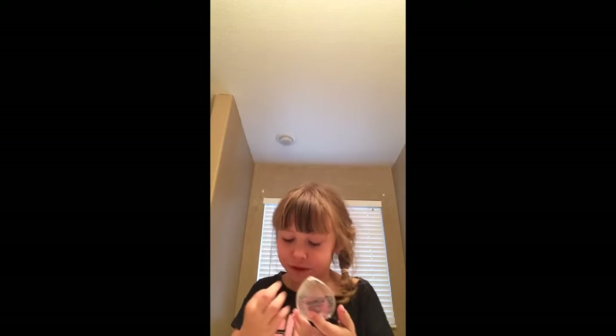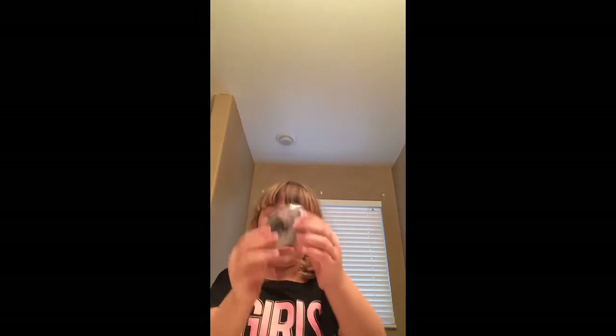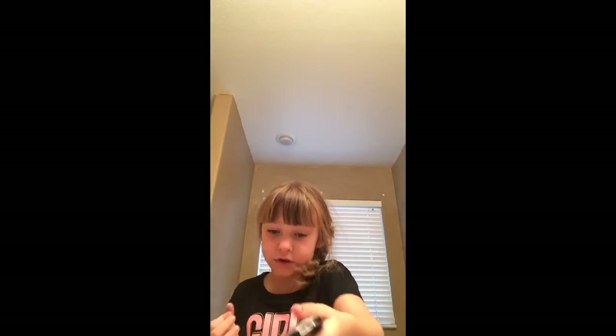Today we're going to use our dark, dark, very dark. This was brand new and it's dirty, but it's okay. No, I'm not going to use that one. This one's much better — it's actually the same color, but it doesn't have black. So we're just going to use it.